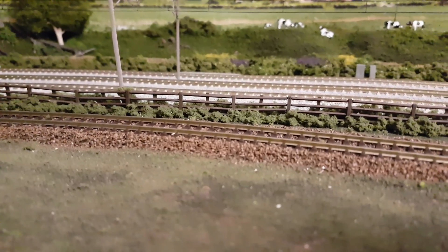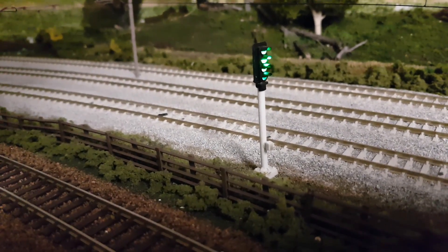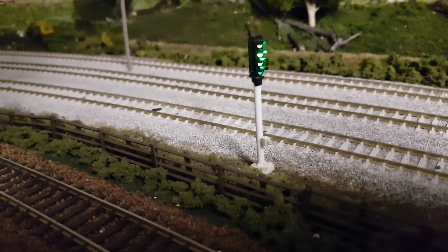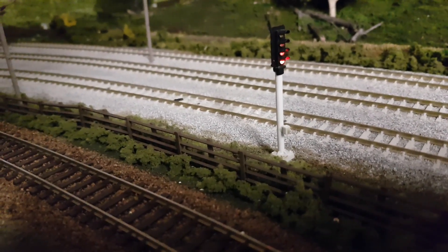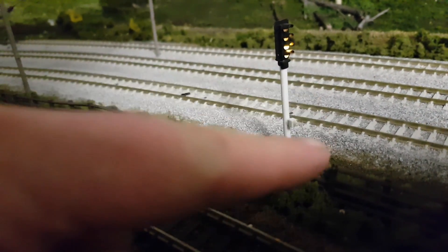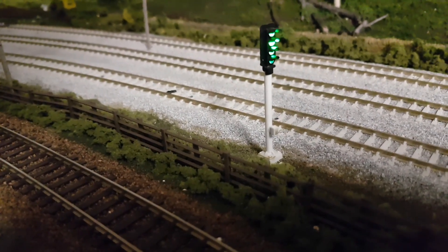And there we have it — one working signal! I really quite like these from Heathcote Electronics because they're really easy to put in. I will put a link to them in the description below. Another feature worth mentioning: as well as the signal being triggered by the infrared sensor, you can also daisy-chain the boards, so as this one goes to red the next one down the line would go to amber. It's all very clever really. Let's have a look at them in action, and as ever thank you for watching — take care, bye!